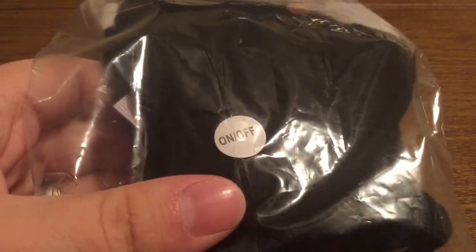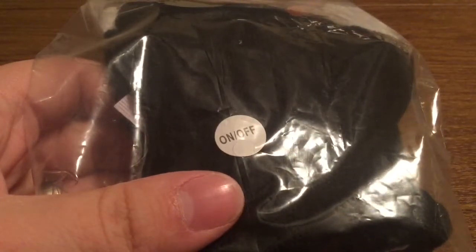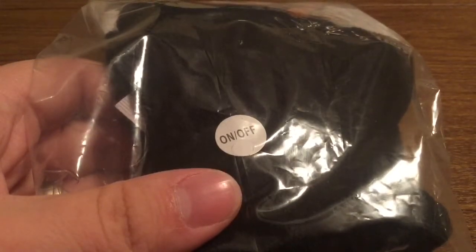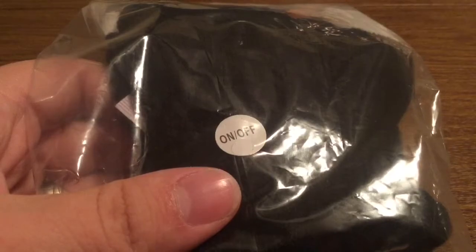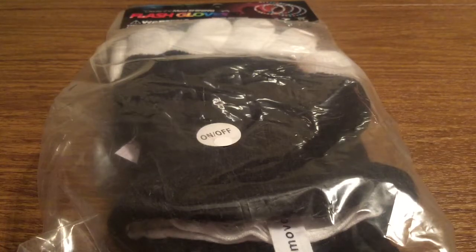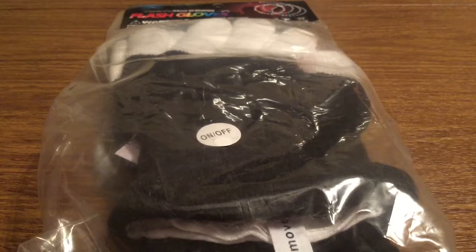Inside the gloves there's going to be a little battery pack and all you have to do is flip the switch on to turn on, and then you'll be able to adjust the different settings that way. Now what I'm going to do is open up the package and we'll see all the different varieties of lights you can get with these gloves and also how well they actually light up.